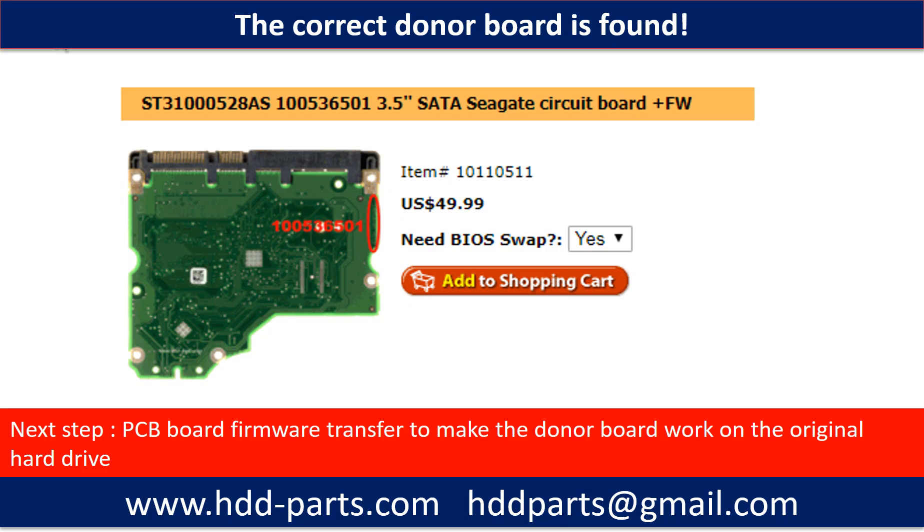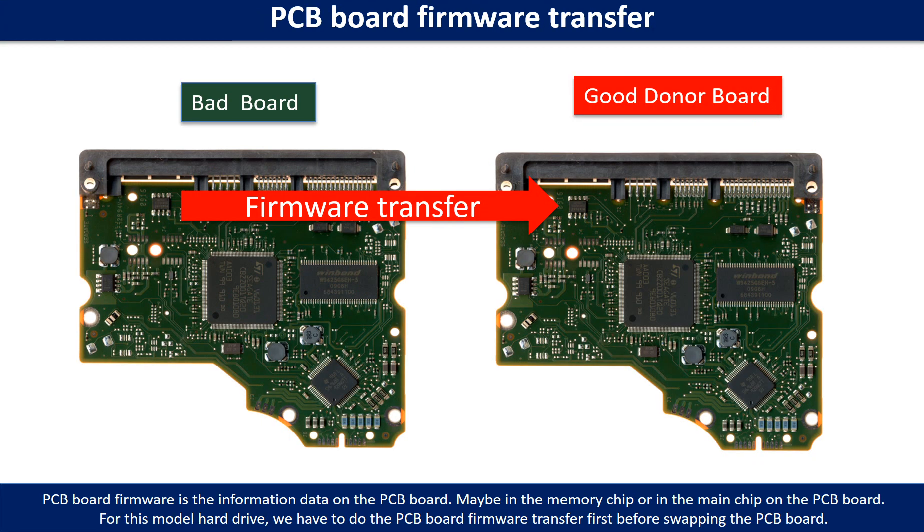We found the correct donor PCB board for the hard drive, but this is only the first step. The next step is we have to do the PCB board firmware transfer to make the donor board work on the original hard drive. For this model hard drive, we have to do the PCB board firmware transfer first, then we swap the PCB board.